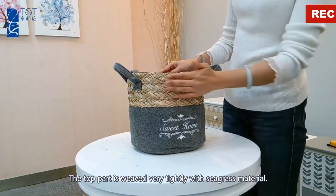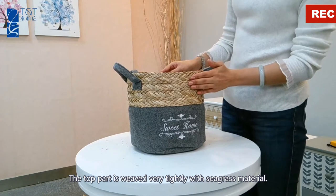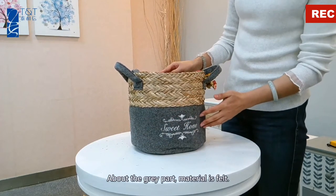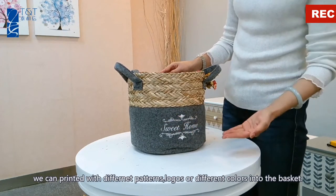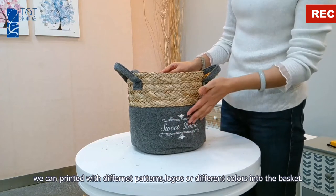The tall part is weaved very tightly with seagrass material. The gray part material is filled. We can print it with different patterns, logos, different colors, or words into the basket.